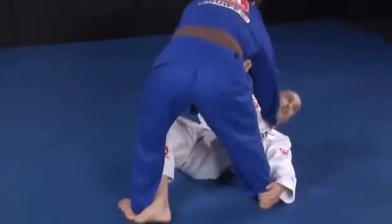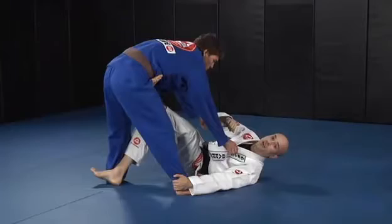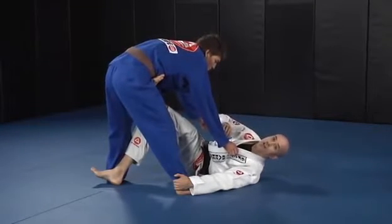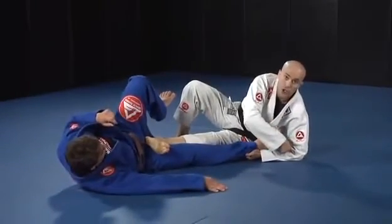From here, release the sleeve and grab the heel at the same time. Release the collar and hook his heel with your toes — my right foot is hooking his heel. Make sure to release the collar and push your foot on the hip.